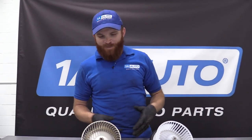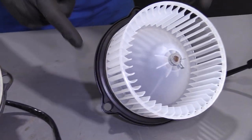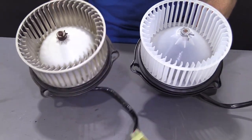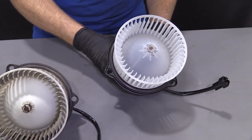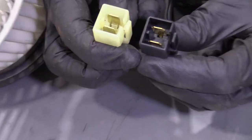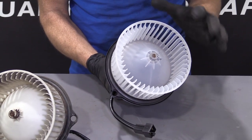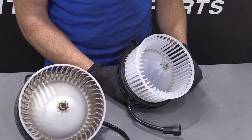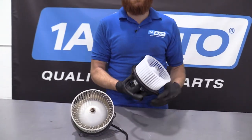Here we are, friends — a quick product comparison for you. Right here we have our blower motor out of our 1996 Dodge Ram 1500, and over here we have our brand new quality 1A Auto part. As you can tell, both these parts are the same. You've got the same three mounting holes, which is very important — you need to be able to mount this into your vehicle. You've got the same connector here, also very important. It comes with a brand new cage on it, which is great. A lot of times when you buy blower motors, you have to take the cage off of the original one and mount it onto your new one — sometimes they break. Our quality 1A Auto part comes with a brand new one right on there for you, no work involved. This is a quality part.